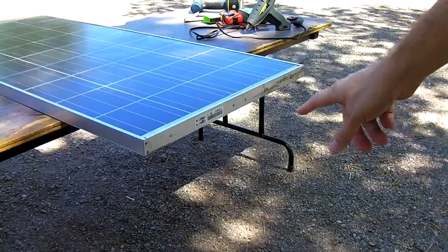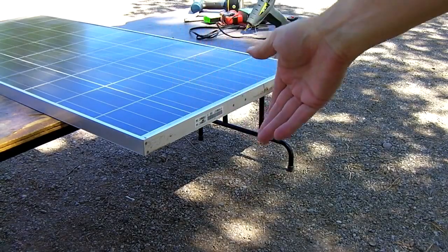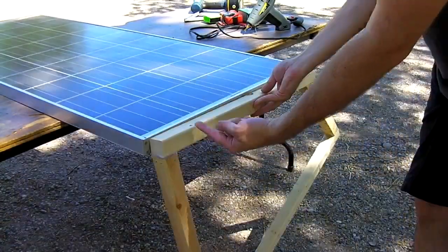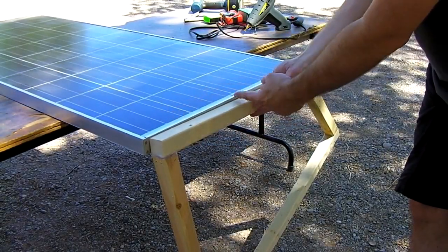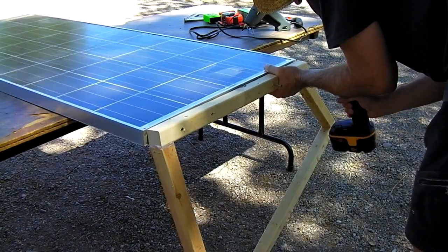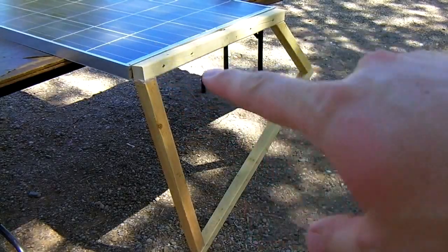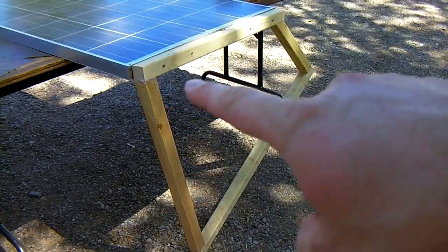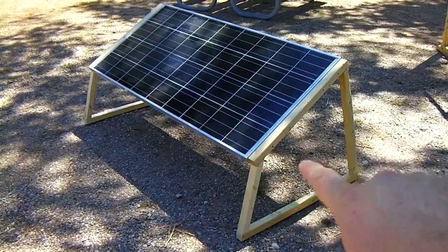Two supports done. Set the panel on a table or get some friends to help tilt it up while it's on the ground. Then take your cradle sides and mount them into the panel very carefully. You don't want to hit the back of the panel or drill into the junction box. It's best to set the wood up along here, mark it, and pre-drill your holes with a drill bit right on the spot, then go ahead and put your screws in. We've got both sides on and it's looking pretty good.